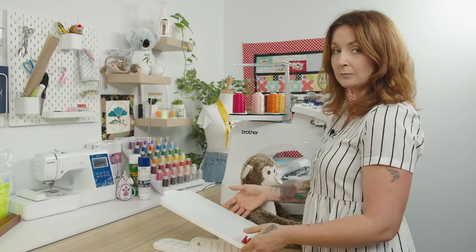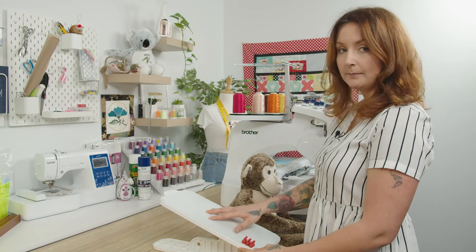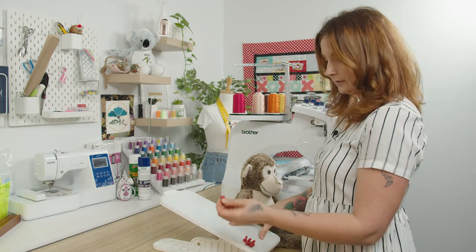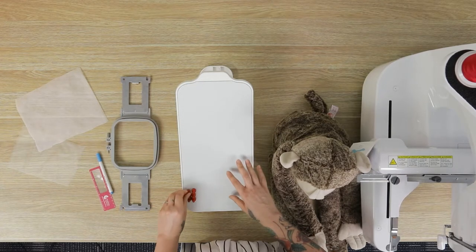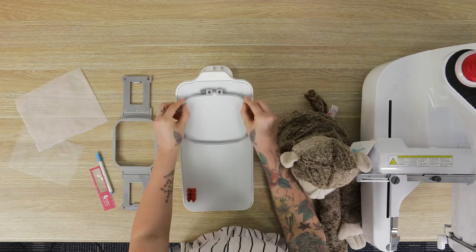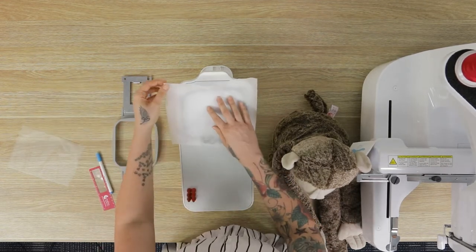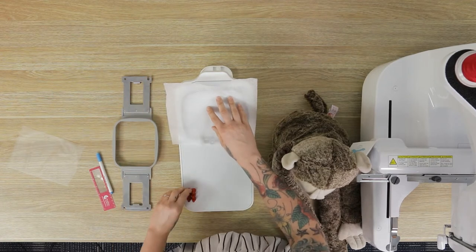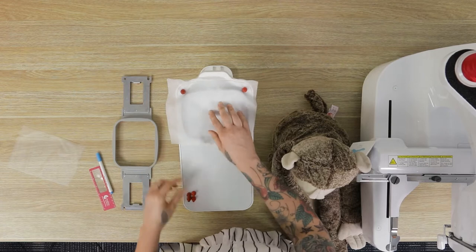I'm using an Echidna small hooping station. It has a non-slip surface on the top and it's also magnetic, so you can use these little magnets just to hold your stabilizer in position while you're hooping. Pop your hoop there and I just use some see-through mesh cutaway, then pop some magnets to hold it in place.